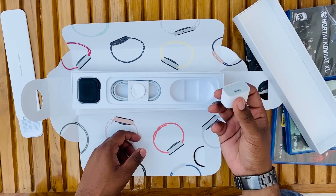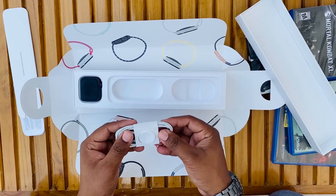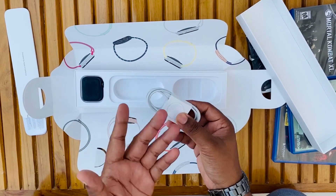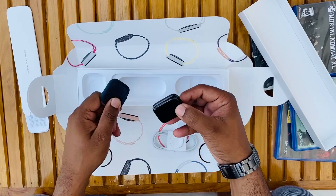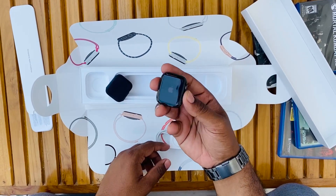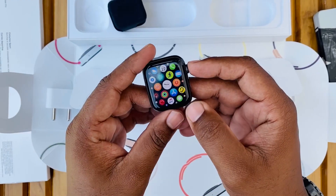We get a regular 5-watt magnetic charging cable. I told you I had used it earlier, so it's a little bit of a mess — let's leave it. Now here we have the beautiful watch, which actually turned on while I was taking it out of the cover. We have the Apple logo on the back.